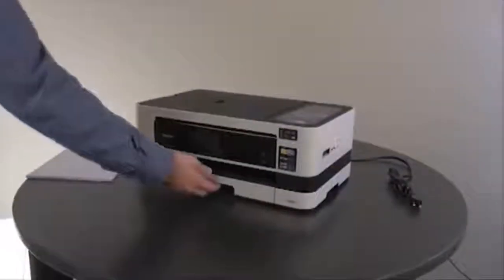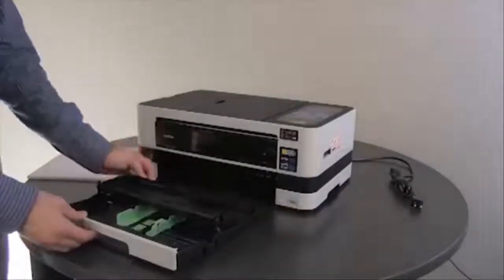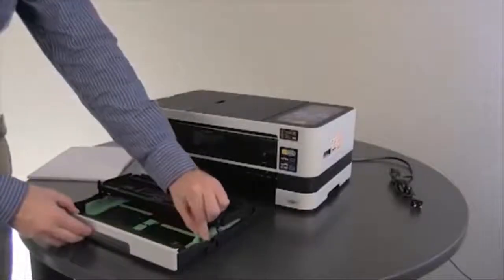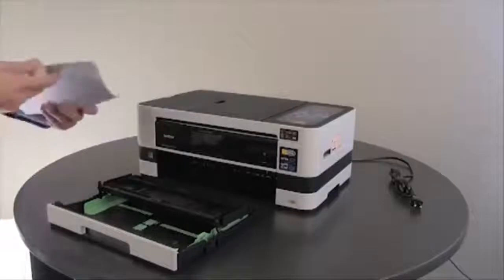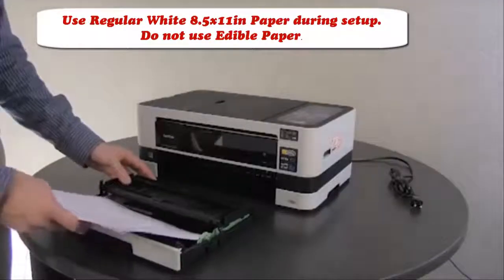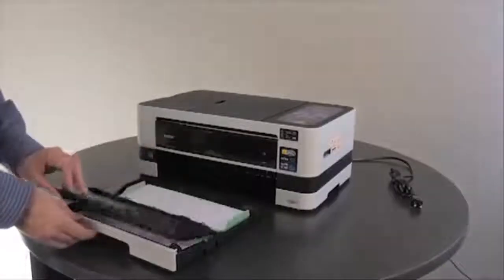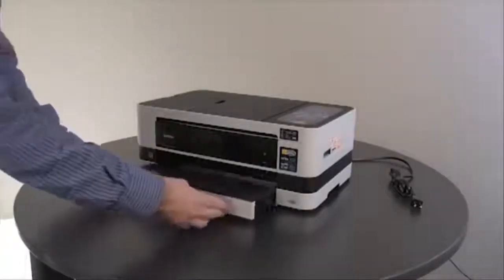Pull the paper tray out of the machine and open the paper support flap. Adjust the green guides to the length of paper that you'll be using. Take your stack of paper and fan it, ensuring there are no wrinkles or creases. Insert the paper into the paper tray, then close the paper support flap and insert the paper tray back into the Brother machine completely.